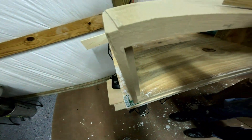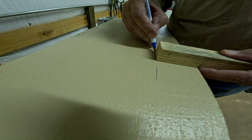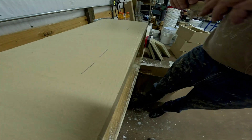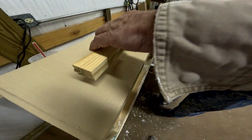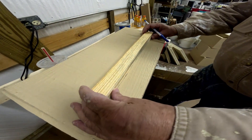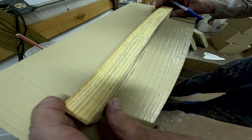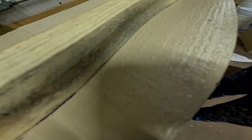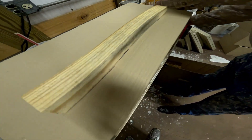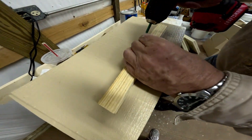On the box — this is a five-frame nuke — I marked the end of it where the cleats should be. When I put the cleat on, I put the top of the cleat right where the marks are and put three screws in.